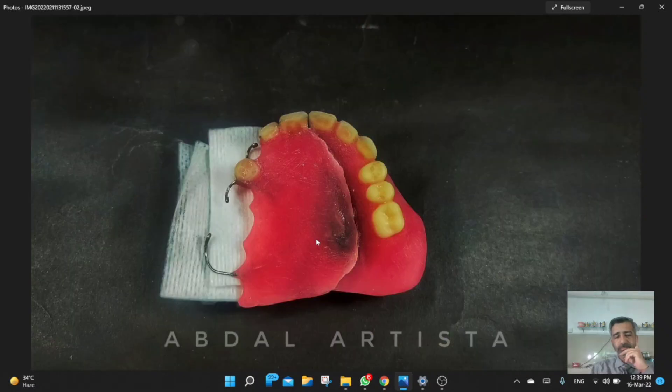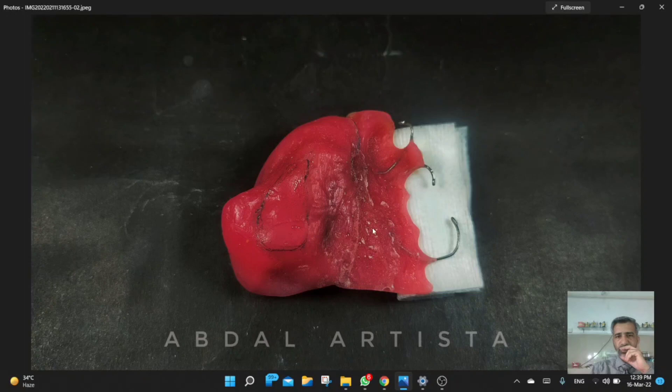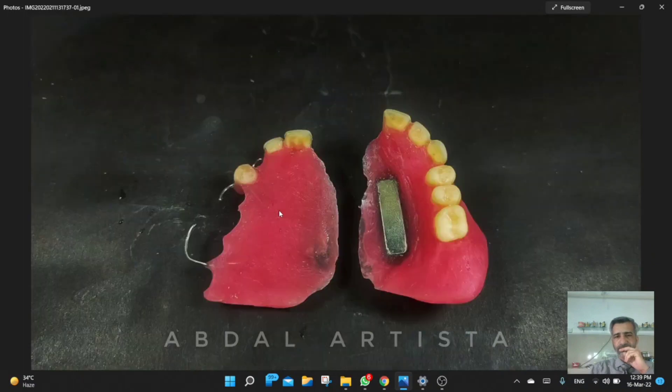This is the final wax-up before flasking, and this is the final processed appliance after the curing process. In this picture you can see that this area has been marked because we decided to create a hollow shape in this area to reduce the weight of the obturator — this obturator or bulb part covering the defect. This was the magnet applied in the final prosthesis.